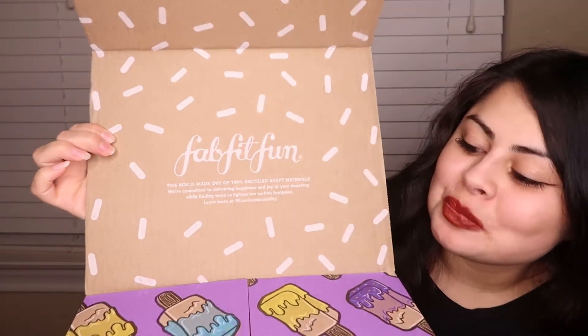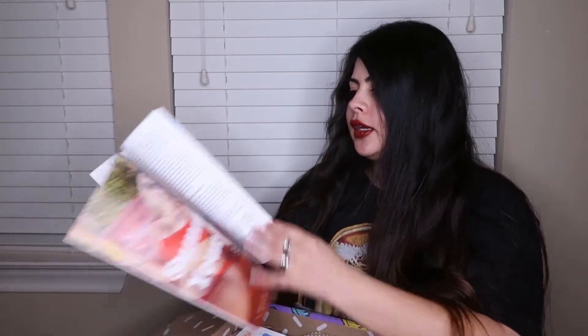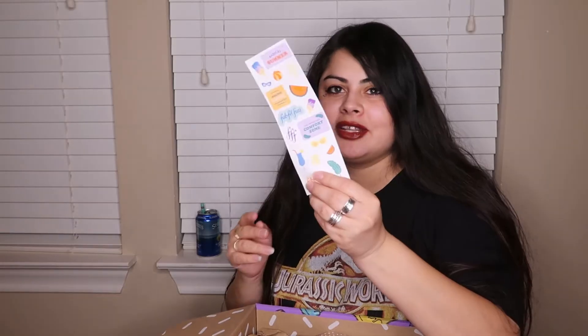I love the packaging — it's so cute, like little sprinkles! It's made from 100% recycled craft materials. You get a little pamphlet with exercise ideas and the products we picked. I wish it listed prices — that's more work for me to do later. And you get summer stickers — how adorable! I have a calendar, so I love putting these little stickers on it.